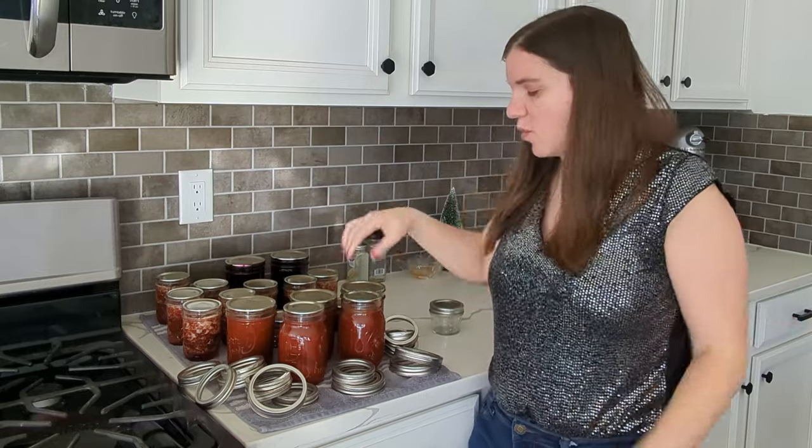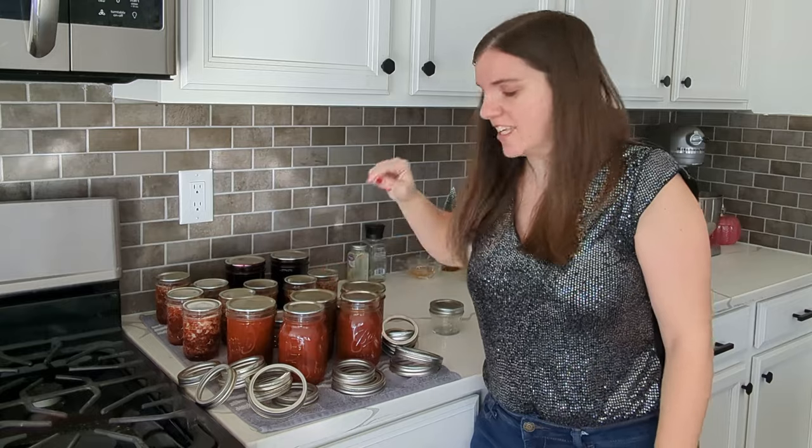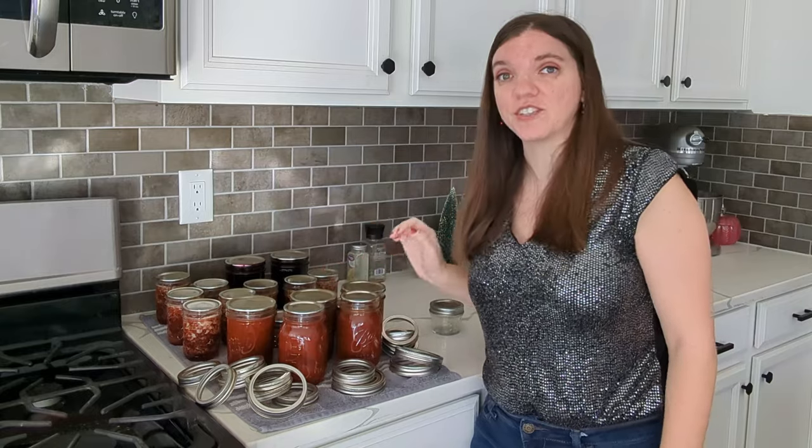The way I used to check my jars — and I don't do anymore — is I used to pick them up by the lid to see if they were sealed. Don't do that. That actually is not good for your seal and could weaken it.